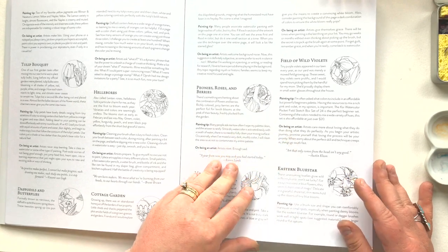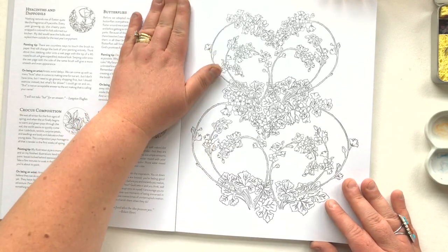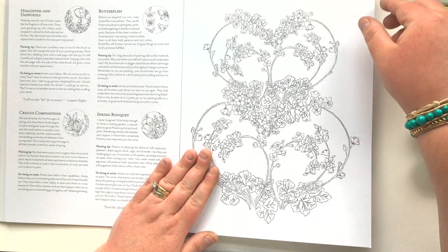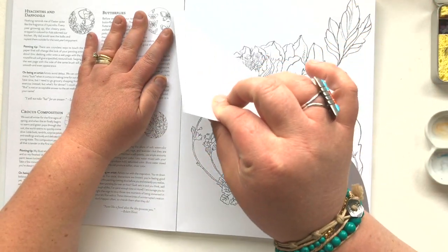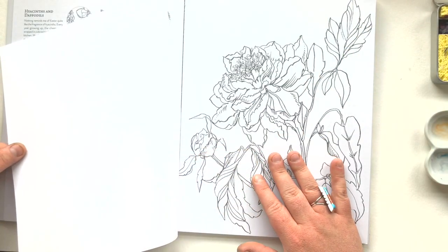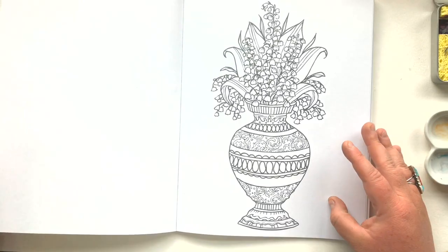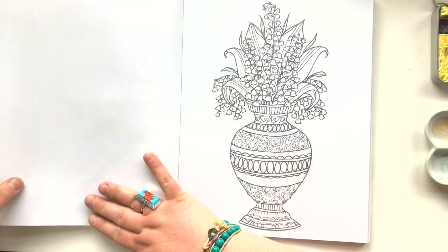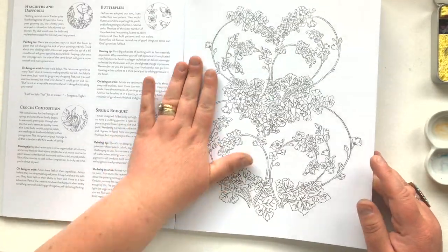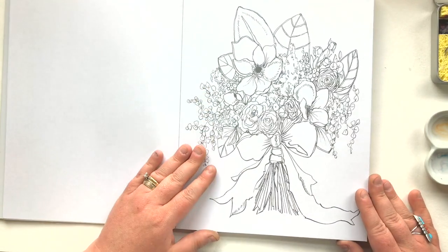There are lots and lots of painting tips and tricks for you to explore. Each artwork has a section with a description, a painting tip, and a narrative on being an artist. You'll notice the same as the last books, the pages tear out nicely — they won't fall out on you, but when you do want them to come out, they will. One big difference from last time with Painterly Days is that there's no artwork on the back.